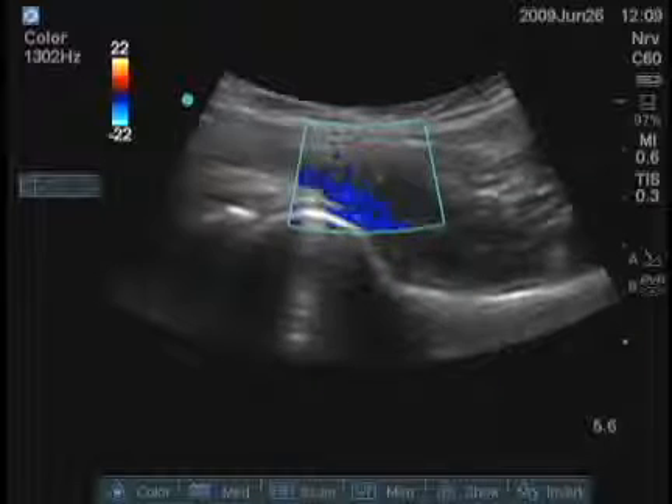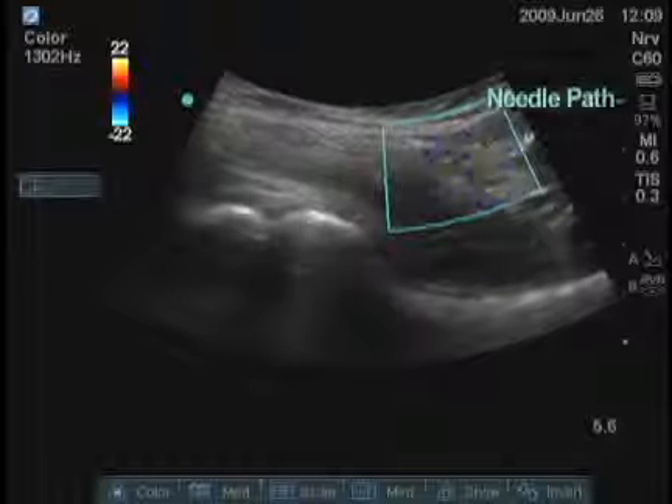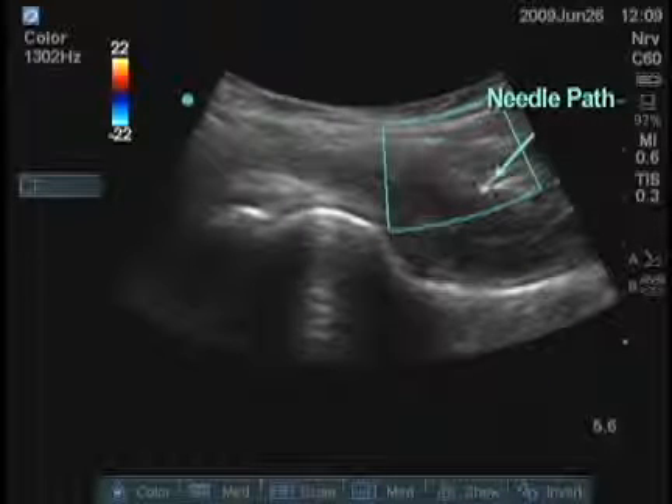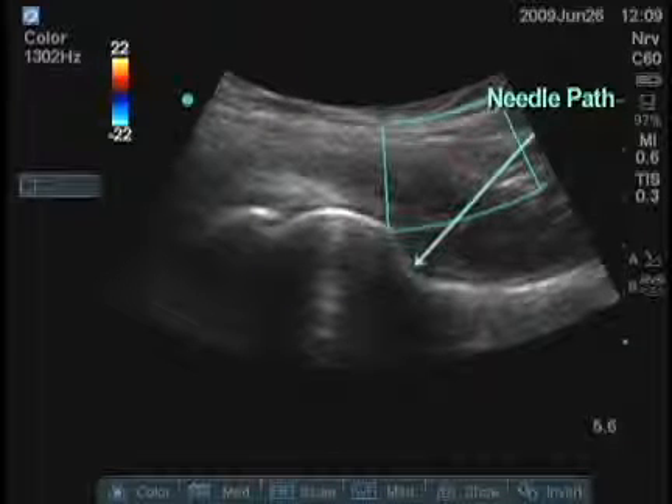Sometimes it's a good idea to look in this area, because that's the direction the needle is going to be coming, to make sure there are no branches of the femoral artery or vein going in that direction.